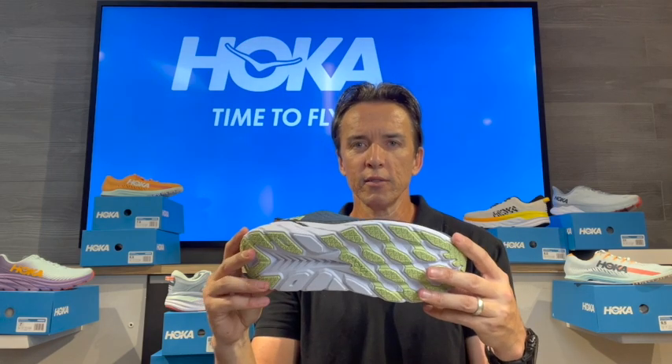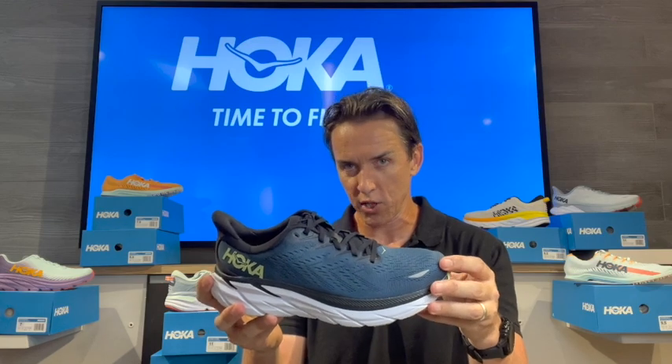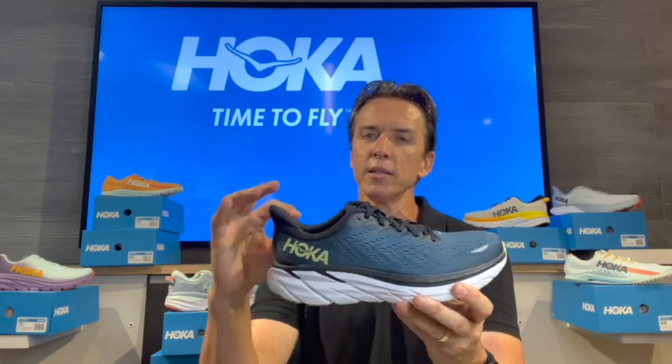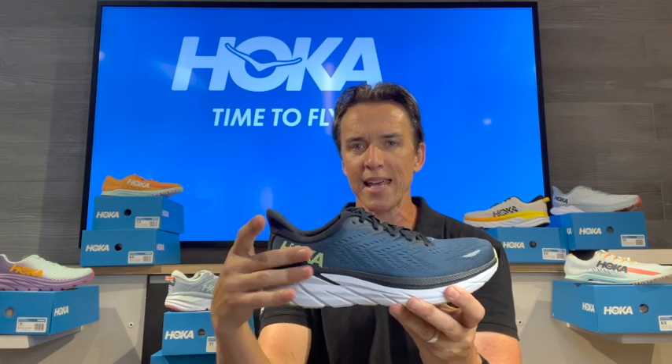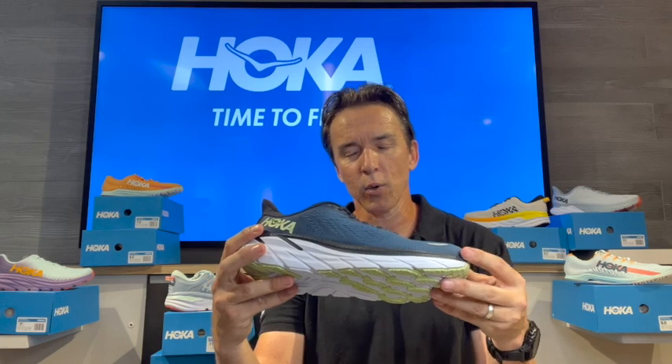So there you have it — Clifton 8. You're going to find a fit that is a little bit shallower across the toe box but broader and better conforming to the foot shape. You're going to find that better midfoot lockdown, better comfort and hold around the ankle and heel area. And I think unanimously — this is what I've heard from many people using the shoe and what I've found myself — this is the best midsole foam we have used yet, in my opinion, across the Bondi, the Arahi, or the Clifton. So there you have it: Clifton 8.